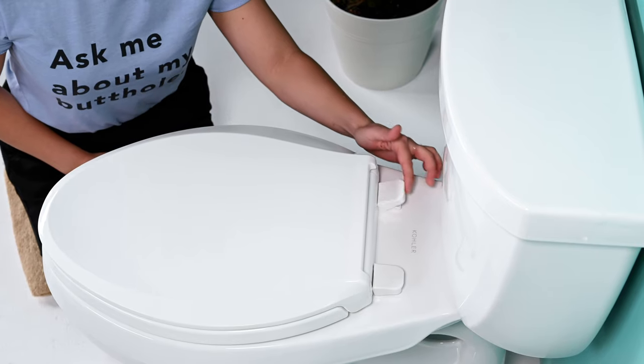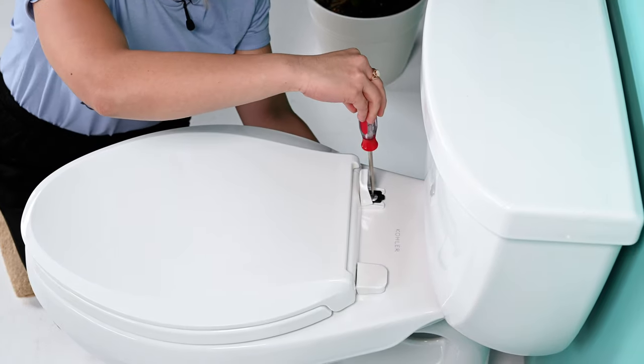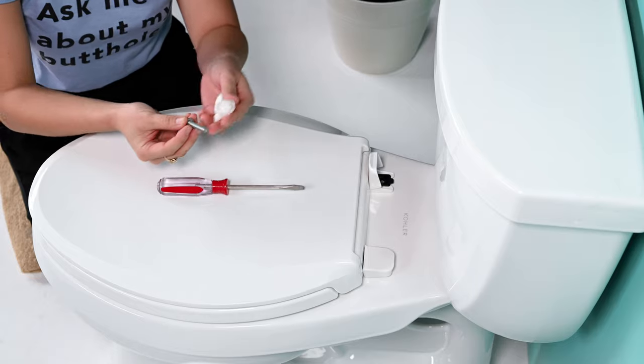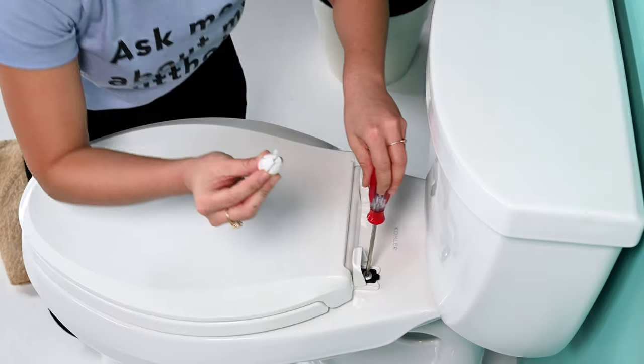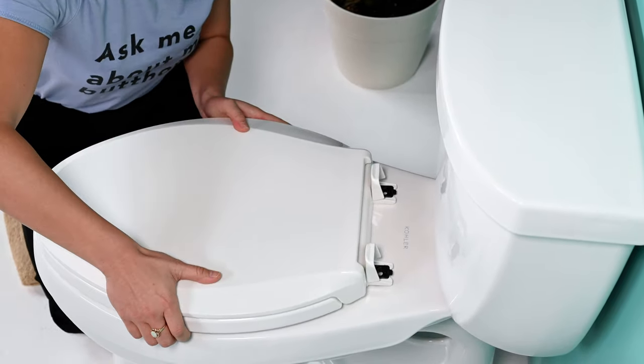Alright, let's do it! Flip up your caps — some toilet seat caps may flip from the front or the back, and if it's stuck just use a flathead screwdriver or a butter knife to pry it open. Then make sure you put these items where you can find them, and this is a great time to clean your toilet.